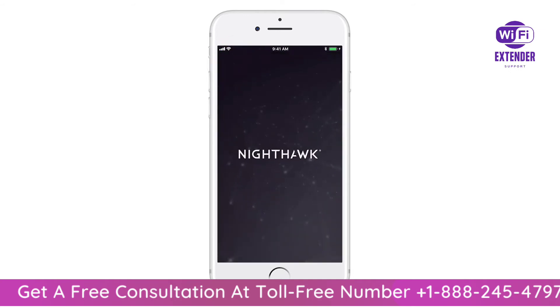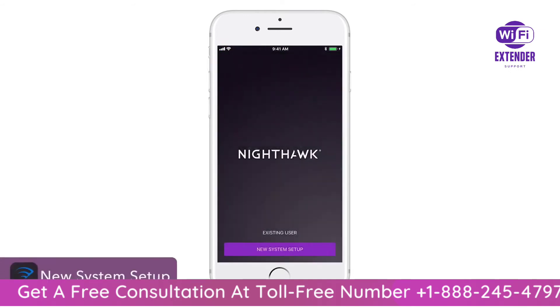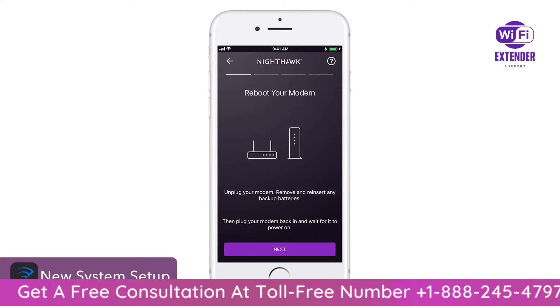Once downloaded, launch the app. Click on New System Setup and follow the on-screen instructions.